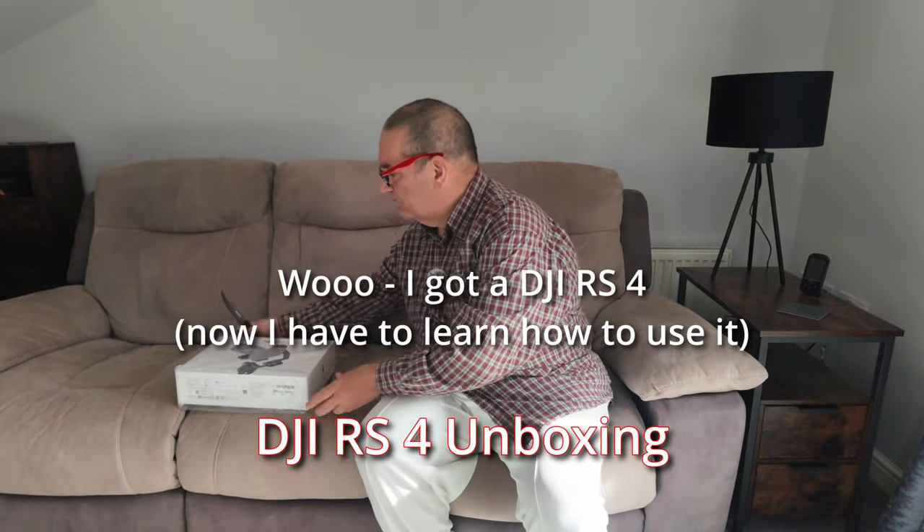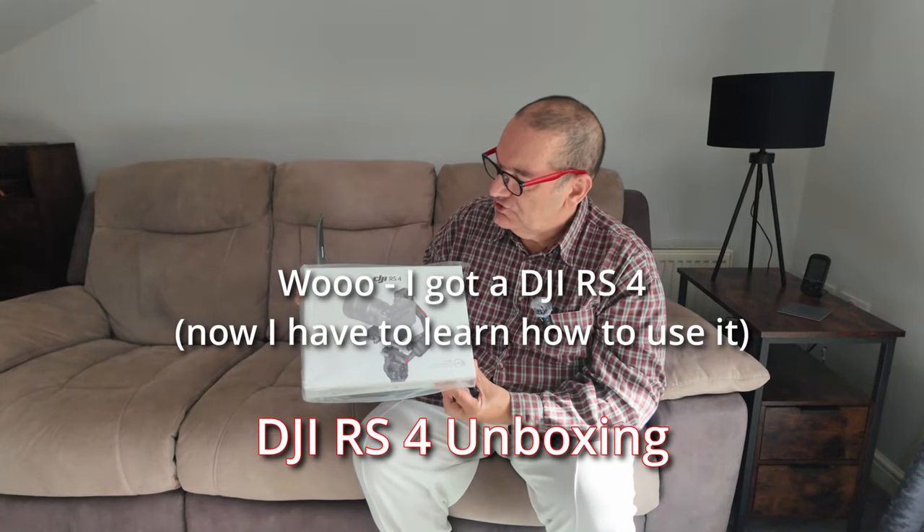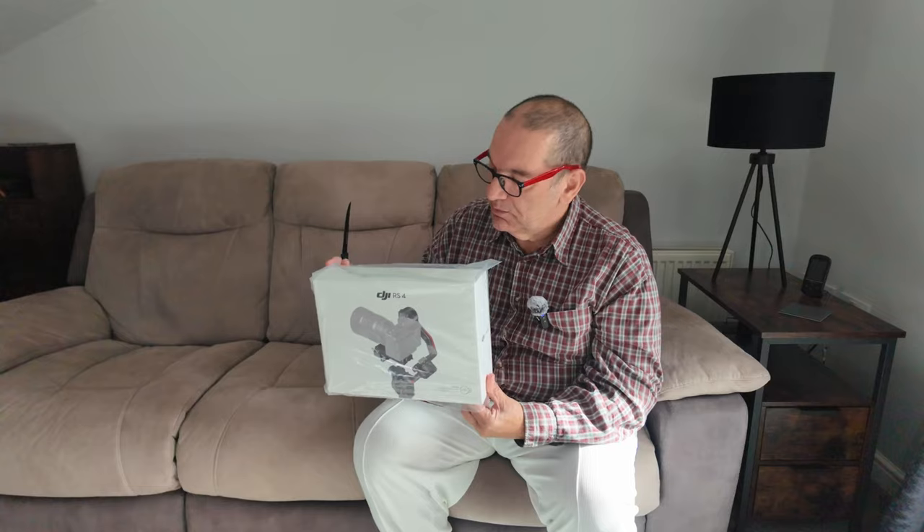So this is a quick unboxing. I've just got the DJI RS4 — this is a gimbal. All I'm going to do is unbox this, show you what you get with it. I've got to charge it and then I'm going to go out and take some footage, and in the second video I'll show you the kind of stability you can get.